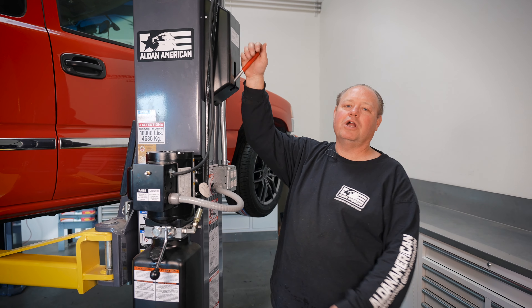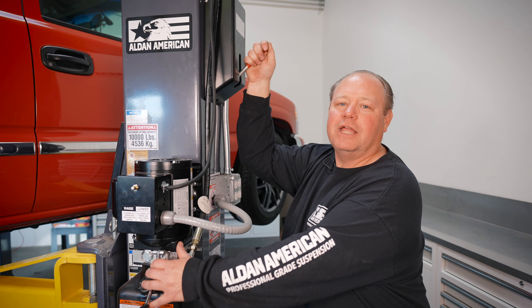Now that we've completed the job, it's time to put the truck on the ground, torque the wheels, and take it in for an alignment.